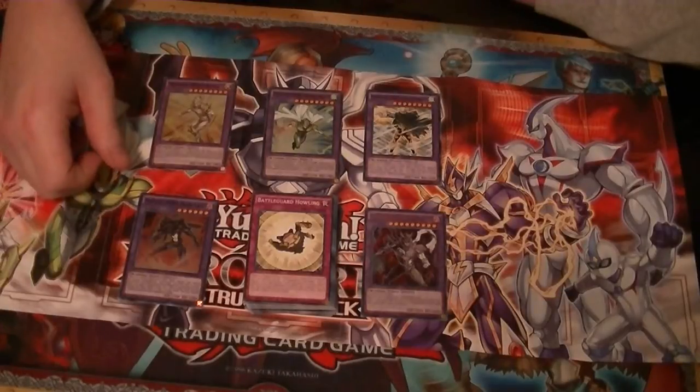I think I covered everything. This has been Supreme Dragon and Hidden Assassin T, as Hidden Dragon, signing out.